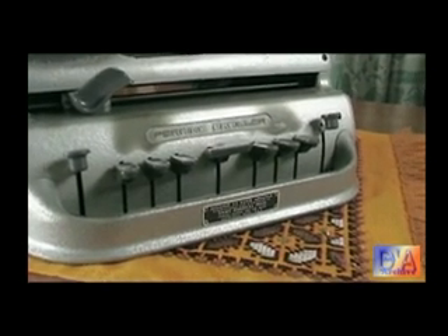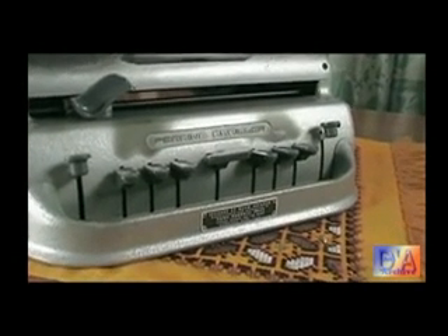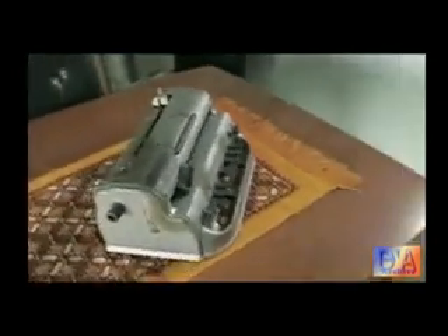Today is Tuesday the 3rd of September 2013, and John Davenport, another member of B-SOL, has come over to give a quick demonstration of braille machines — a couple here that he's expert at repairing. That's correct, yes.